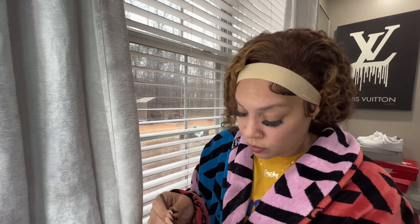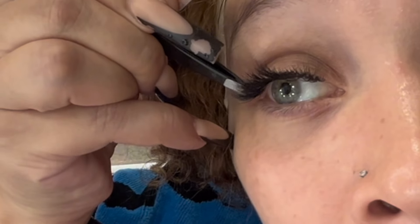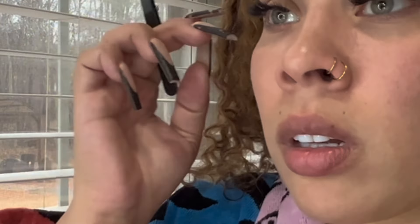I think I need some more on this side. Okay, okay - how we looking, how we looking?